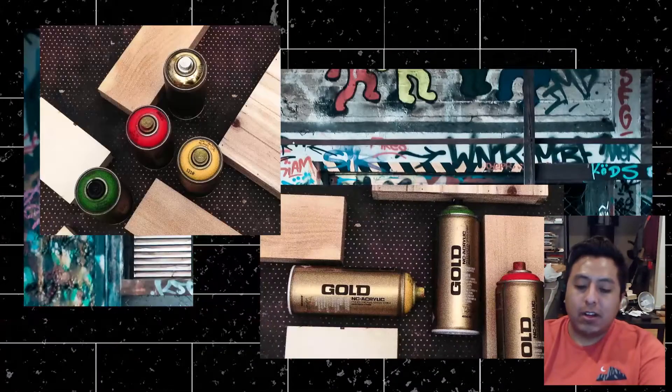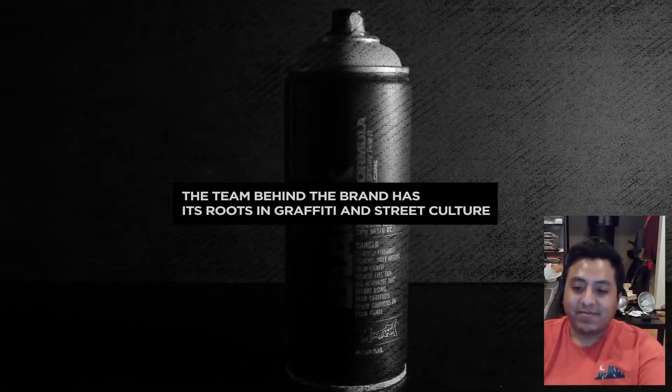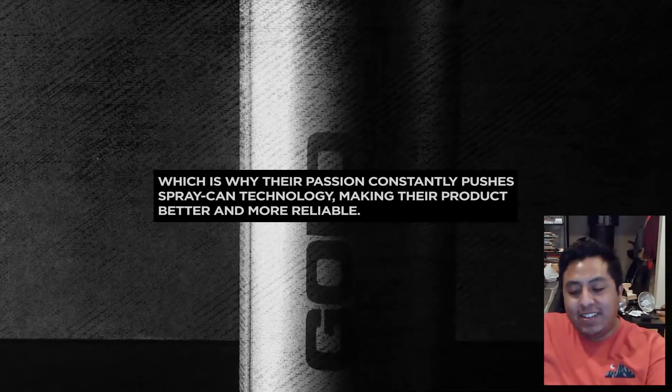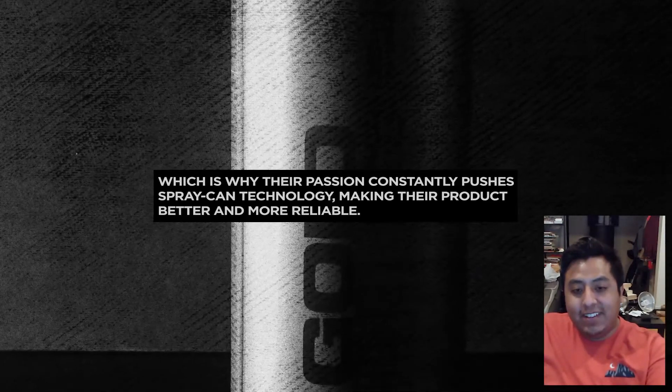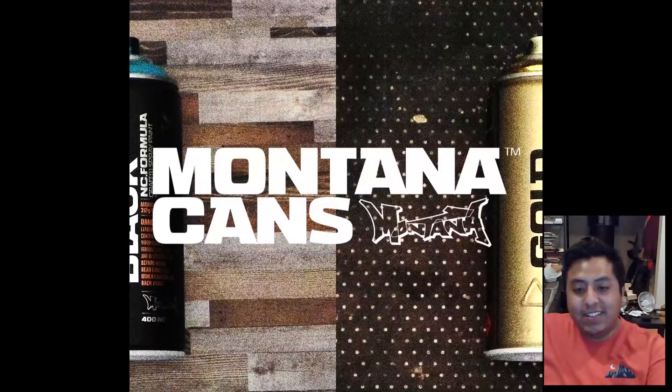I know, I was just — it didn't fulfill the expectation I had. There's nothing wrong with it. Like I said, I was expecting more stop motion. There wasn't as much. Got it.